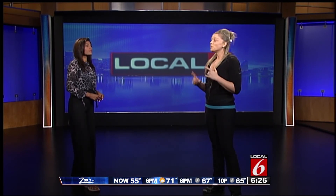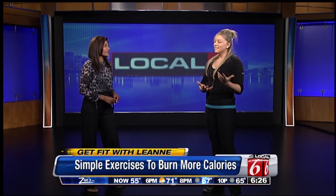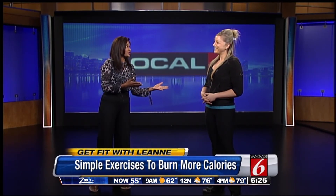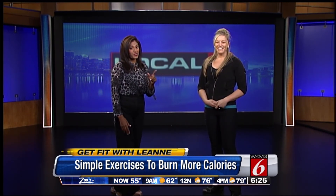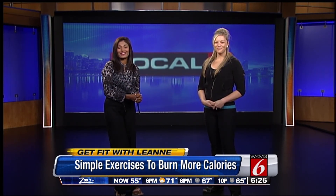So 10 of each exercise equals one circuit. Rest as needed and repeat. This should burn 250 calories. Next week we're going to do the same but a cardio version to burn 250 calories and keep you burning fat.